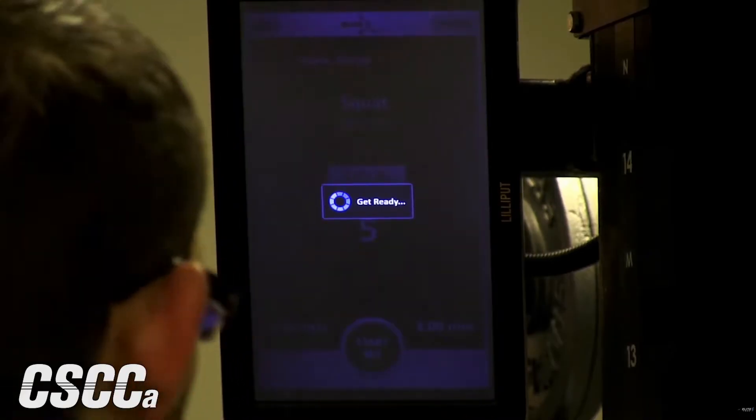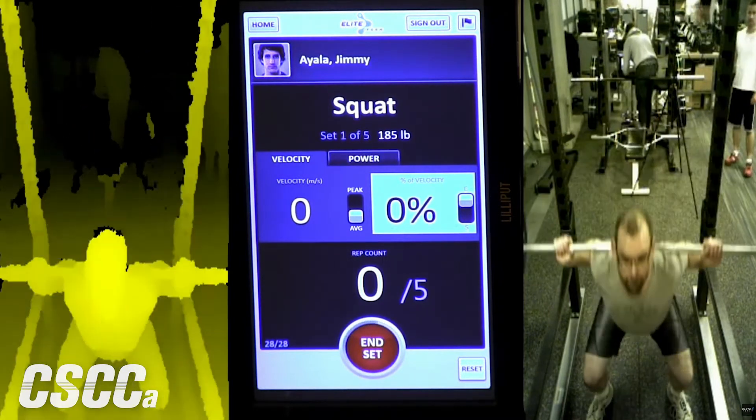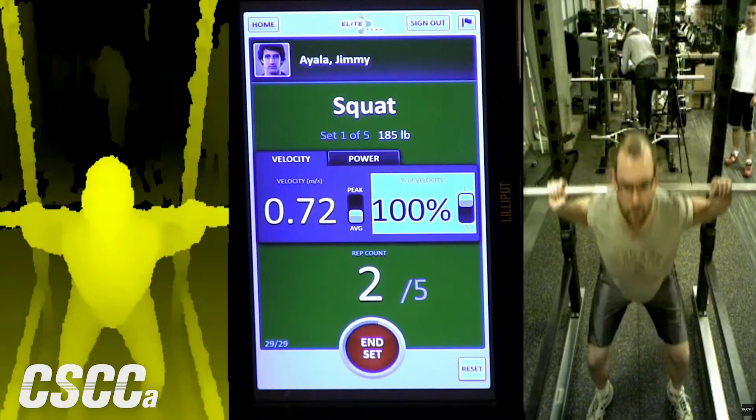Originally in the world of velocity-based training, you basically hooked a string to a bar. As with all things, you've got to start somewhere. Things that have been added in the last 10 years include doing it with an accelerometer or doing it with a camera. Lead Form wants to measure athletic movement with a camera because it doesn't inhibit your athlete and provides the easiest workflow when you've got 45 minutes to get athletes in and out of a room.